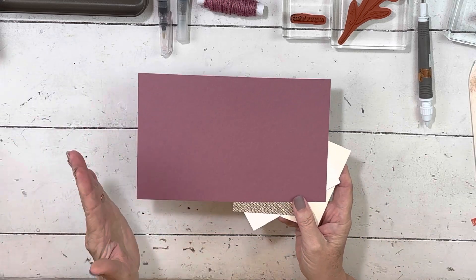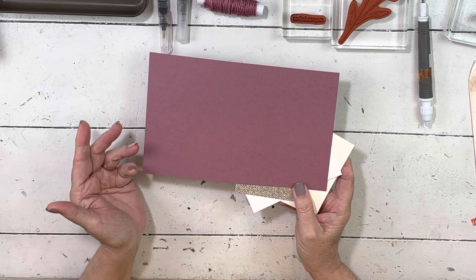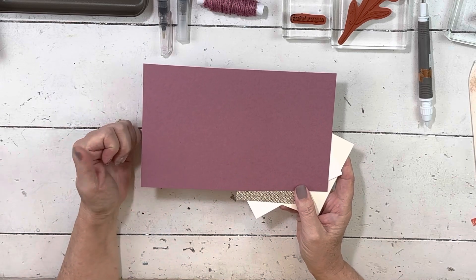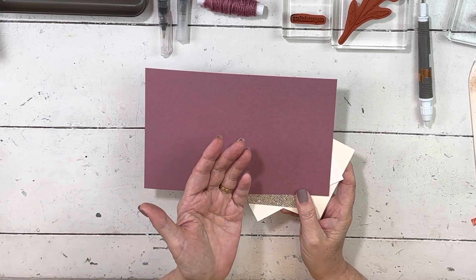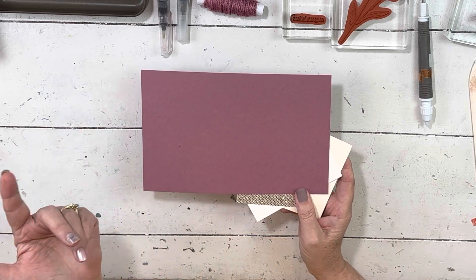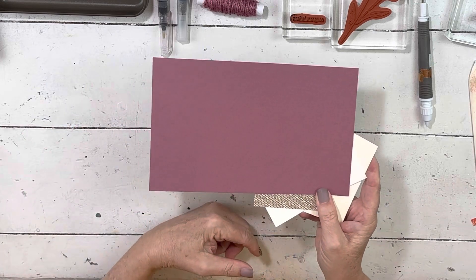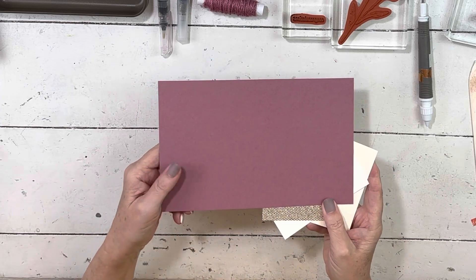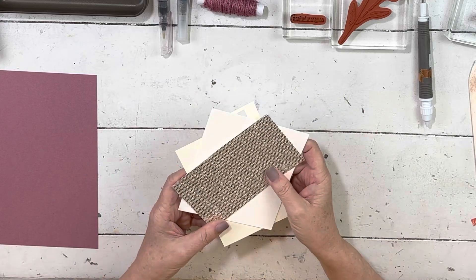And then I'm going to use Moody Mauve. You know, if you haven't been shopping — every single store you go to to buy clothes, you're going to see Moody Mauve. It is the color right now. We say Mauve differently in different parts of the world, so however you say it, it's everywhere.